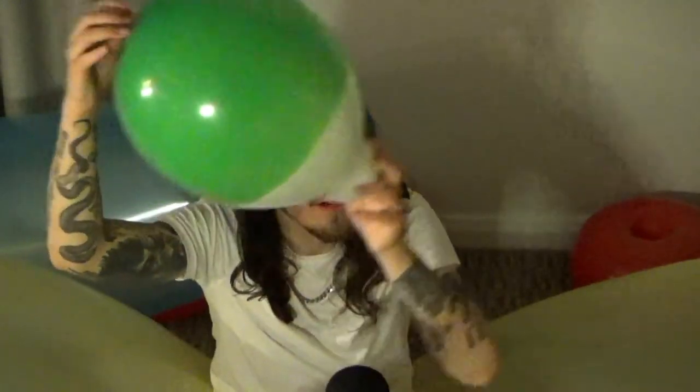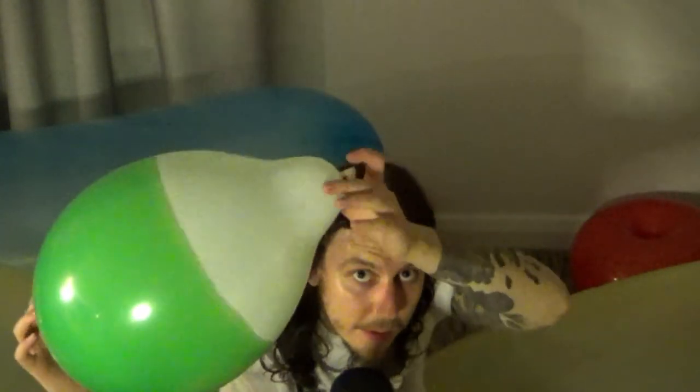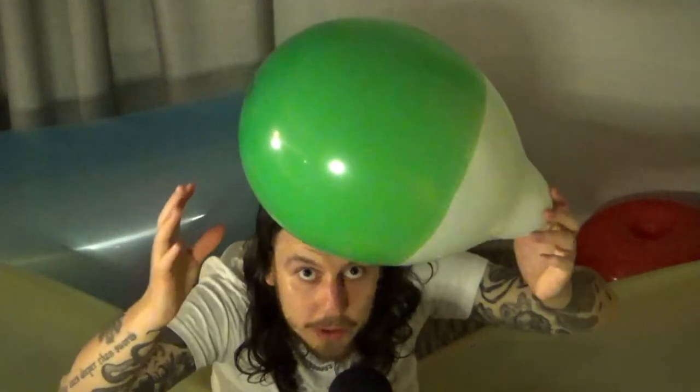That's actually quite a nice green colour. I think it might have become a little bit lighter as it was blown up, inflated and stretched out.